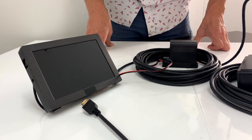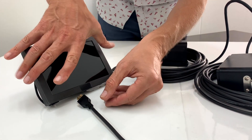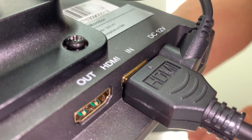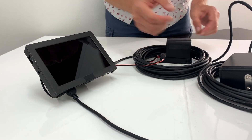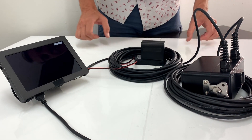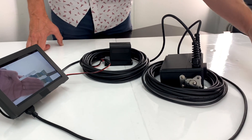Here is the setup for connecting the 10-meter HDMI cable with an external monitor. Let's take the cable and connect it to the HDMI monitor. Turn the monitor on, and now let's turn the SONIC camera on. Now you can see the image.